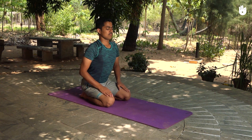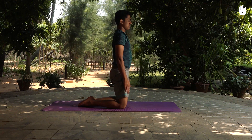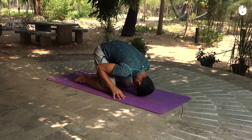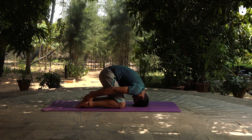With your knees spreading hips-width apart, flatten the tops of your feet on the ground. Exhale as you slowly bend forward and place your forehead on the ground in front of your knees. Reach back to clasp your heels.